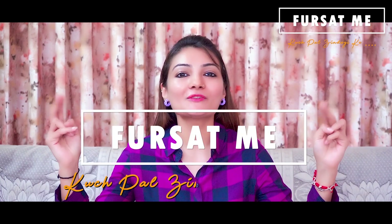Hello friends! Welcome to our channel 4SATME! Kuch pal zindagi ke!